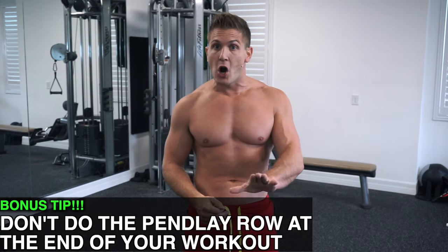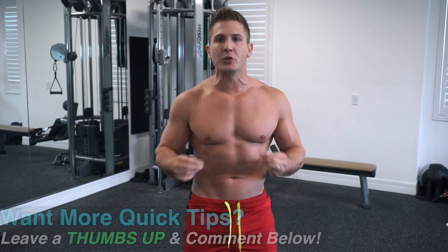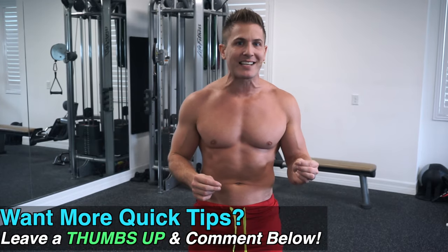Bonus tip: don't save the Pendley row for the end of your routine. This is an exercise meant to push your limits, so there's absolutely no point in doing it last, or even third or even second in your routine. If incorporated into your current workout, this should be your main lift.